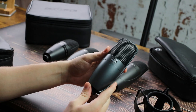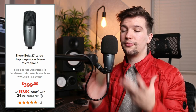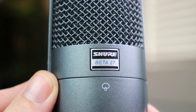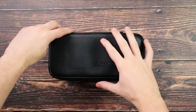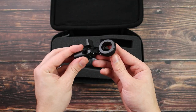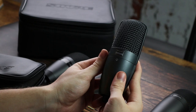This next Shure condenser microphone is a classic — the Beta 27, which will cost you around $400. It still has that Shure shape and design, but with a clean, classy look featuring the Shure Beta logo on the front. Build quality is solid and durable as expected. In terms of accessories, you get a nice leather zipper bag for travel or storage, but you do not get a shock mount — just a basic stand connector — which for the $400 price tag could be a bit of a letdown.